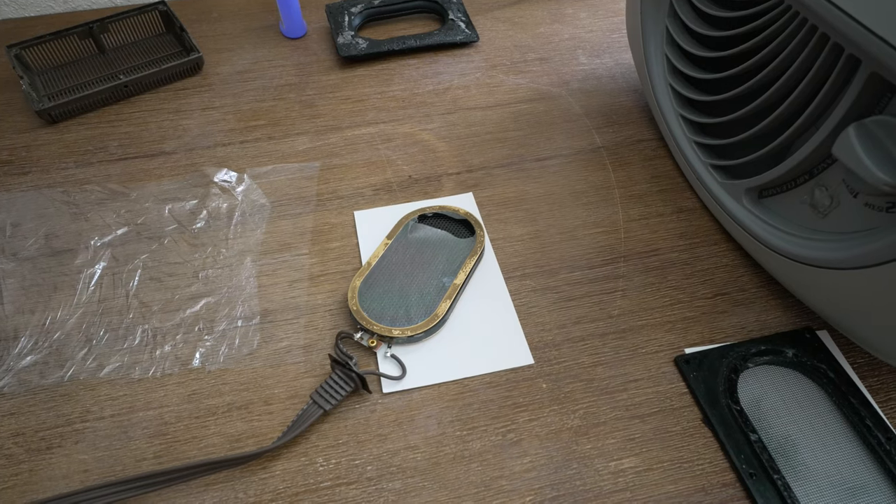I decided one day to fix that, so I had to take off the ear pads and unscrew the casing to get access to the driver. In the process of moving the driver away from the casing, I ripped a huge hole in the dust cover of the diaphragm.